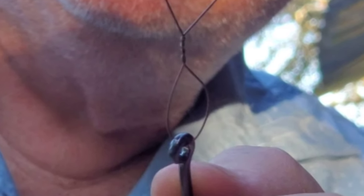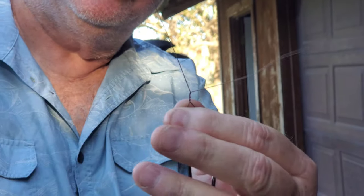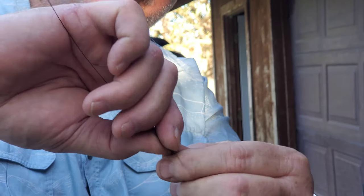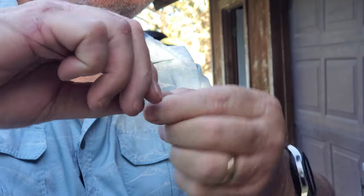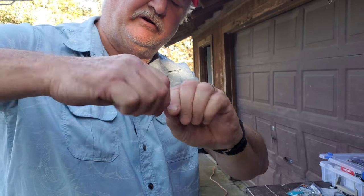Now can you see that twist in the leader? So now I'm going to straighten my main line out and put my tag line at a 90 degree angle to my main line, and then I'm going to start wrapping it very carefully around just like this. Do it five or six, seven wraps.